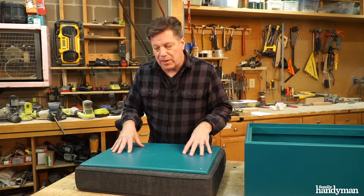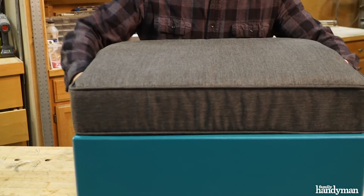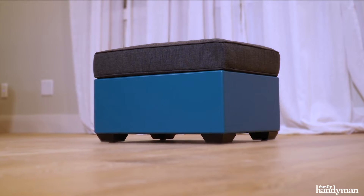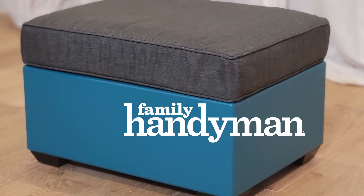Put your laptop on it. You can find these pillows at your local home store. Another nice thing about the design of this project is the storage aspect of it. For more great projects like this, visit us at FamilyHandyman.com.